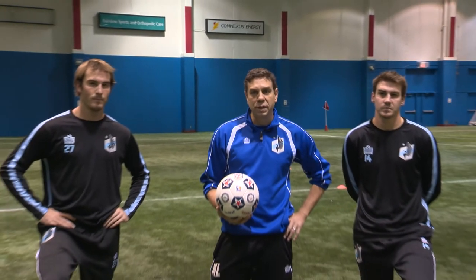Hi, I'm Manny Lagos, head coach of Minnesota United. I'm here with Brian Kallman and Brent Kallman and today we'd like to talk a little bit about dribbling.